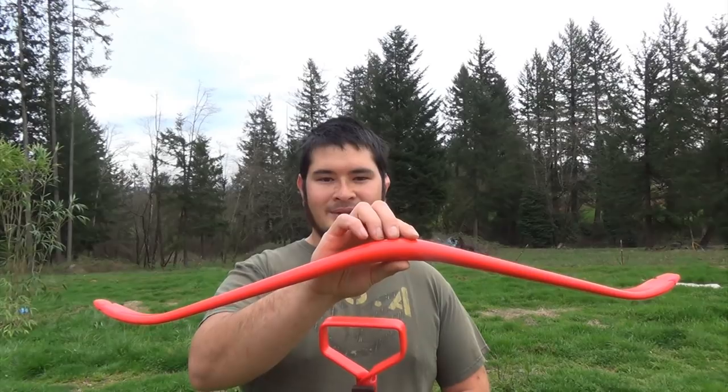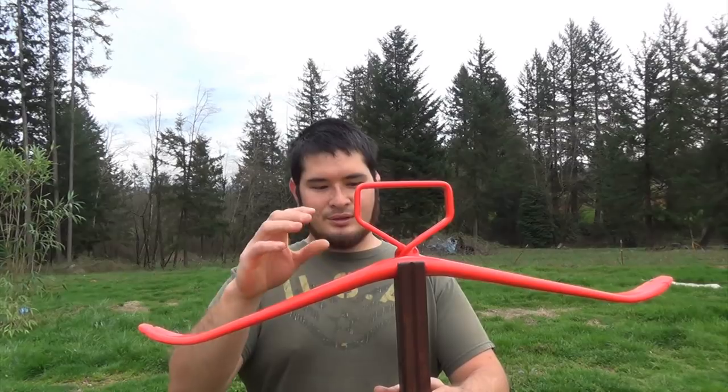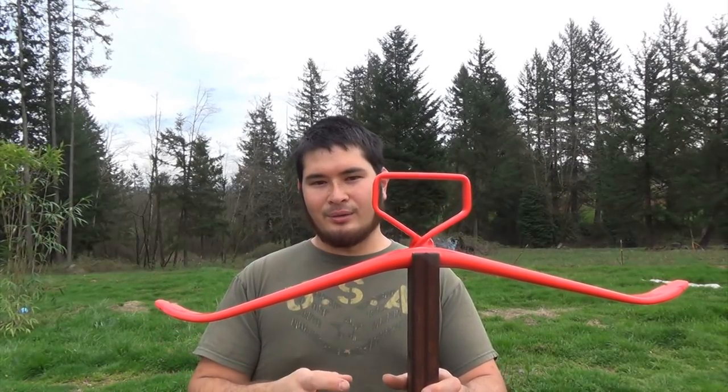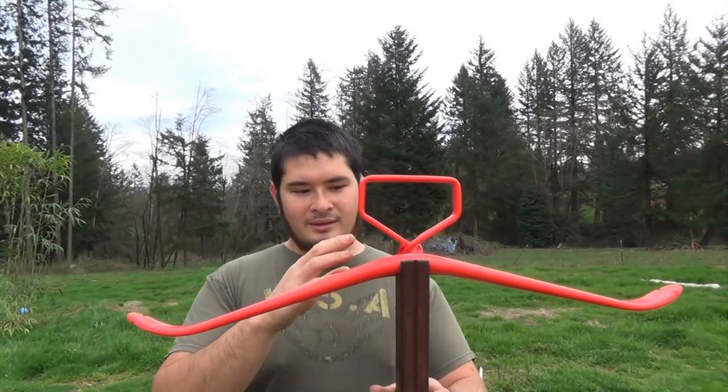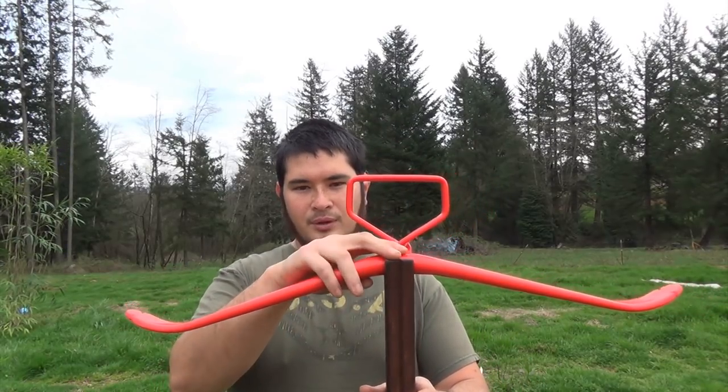The nocks are rounded out, so now the prod is finished and ready to go. All we have to do is attach it to the tiller. To do this, you could use any type of strong cord — I'm going to be using paracord, and you're going to need about 15 feet of cord to wrap the prod on.